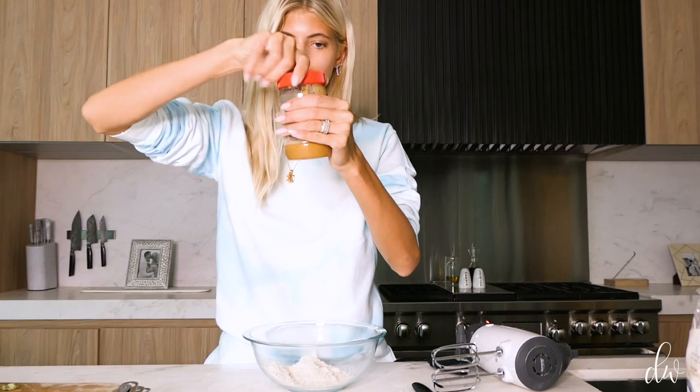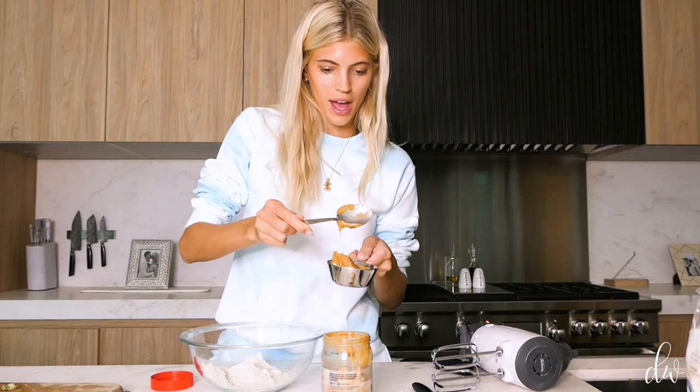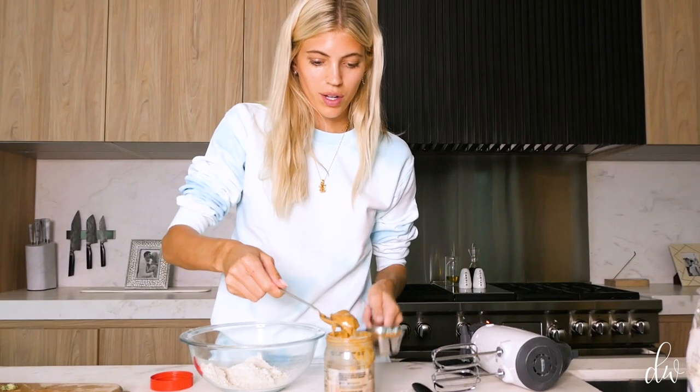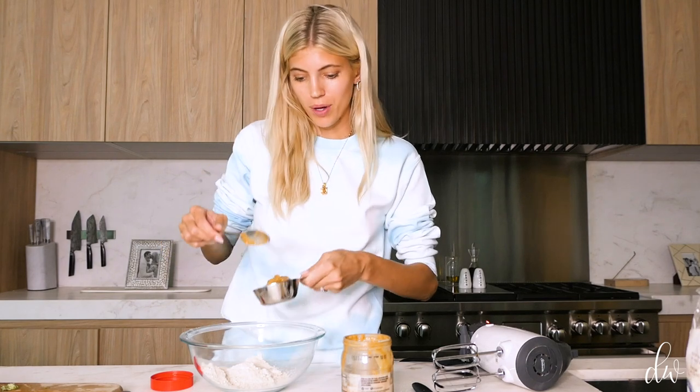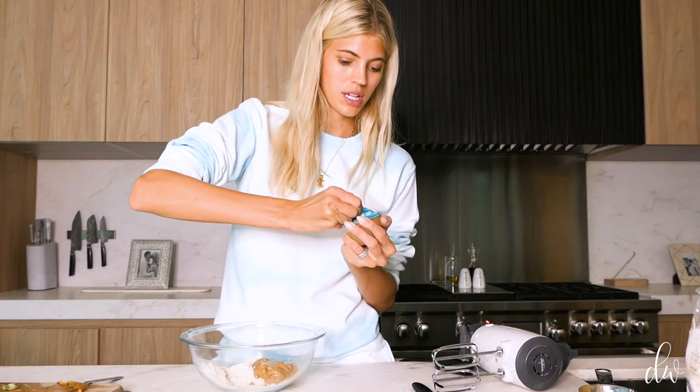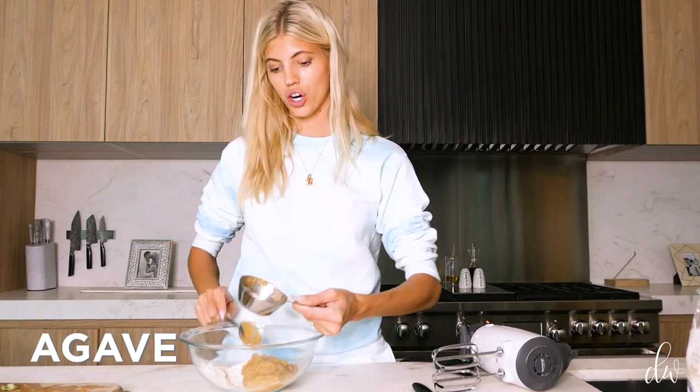I've got natural peanut butter — you're going to need a half cup of peanut butter. There's a lot of natural fat and oil in peanut butter, which is great when you're baking and trying to make something healthy; it adds moisture and richness. So half a cup of peanut butter into the bowl. Applesauce — this is unsweetened — you're going to need a half cup of applesauce. For sweetener, we're using agave. You can use sugar or granulated coconut sugar. You're going to do a fourth cup of agave.